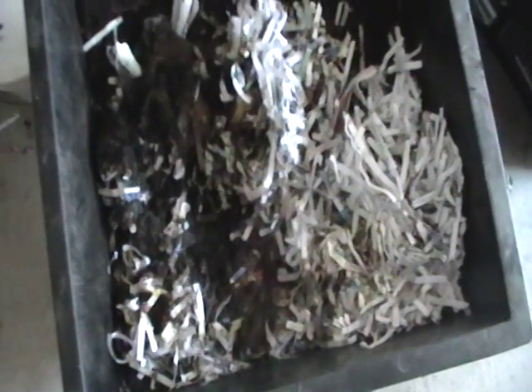I just wanted to show y'all what black soldier fly larvae look like in the worm bin, and to tell you that they aren't harmful, but they can heat your bin, so just be careful with them. Hope you enjoy this video. Check out my other videos on my YouTube channel, or I have a lot of them loaded on my website, bigtextworms.com. Enjoy your worms. Happy worm composting. Bye-bye.